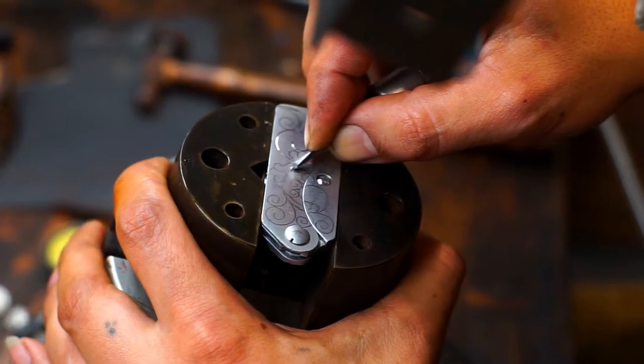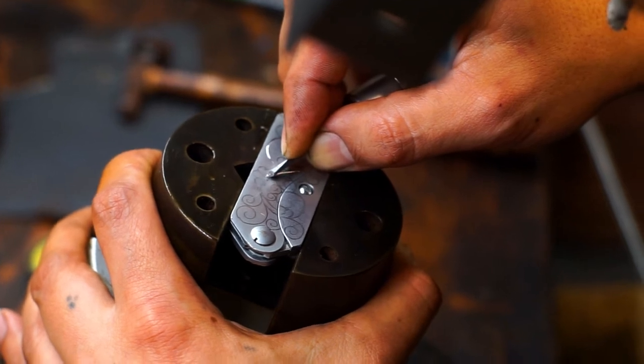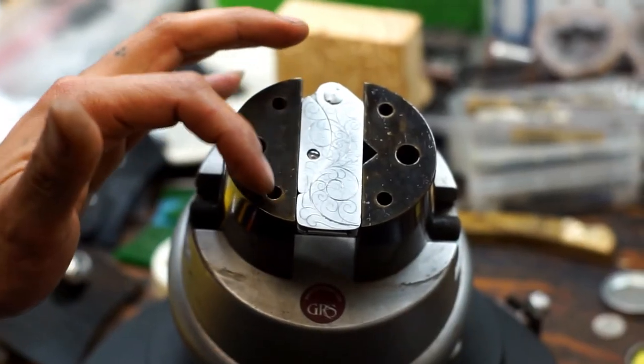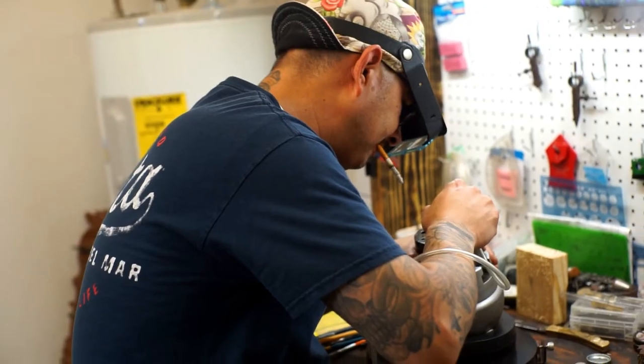The main bone lines, as they call. And then from there you can feed off. Put your scrolls and leaf patterns. And after that you go into your shading.